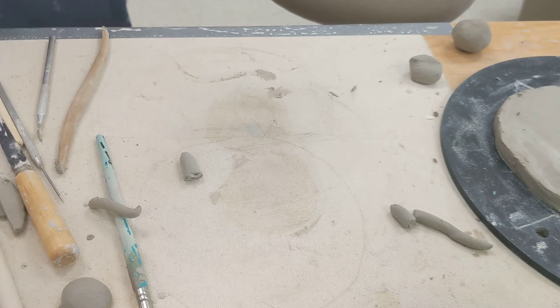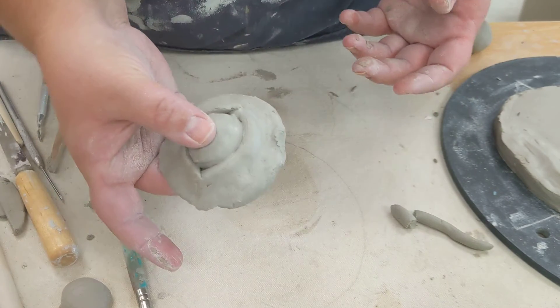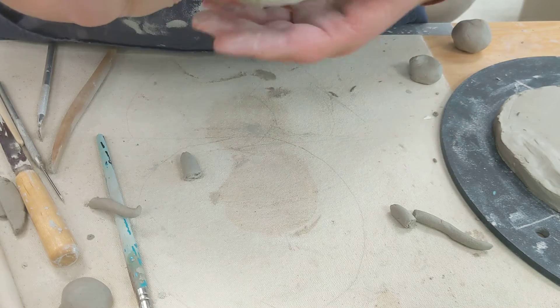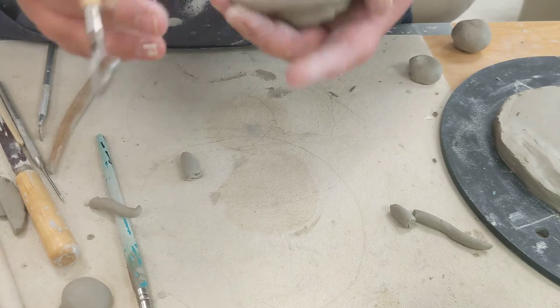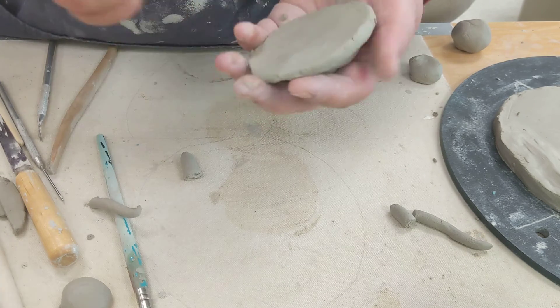This is a video about hollowing out thick pieces. If you've got a piece like this eye here, it's a little too thick. What you're going to do is wait until it's a little bit harder — you don't want to do this right when all your details are wet.